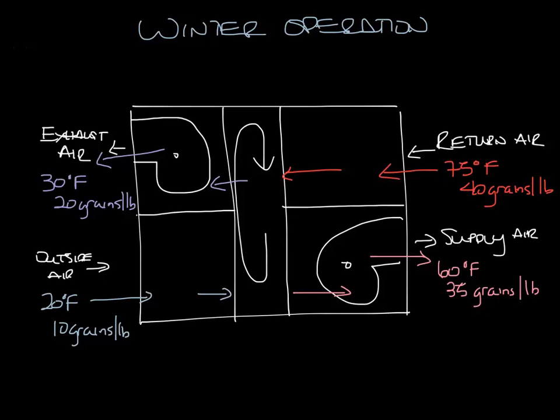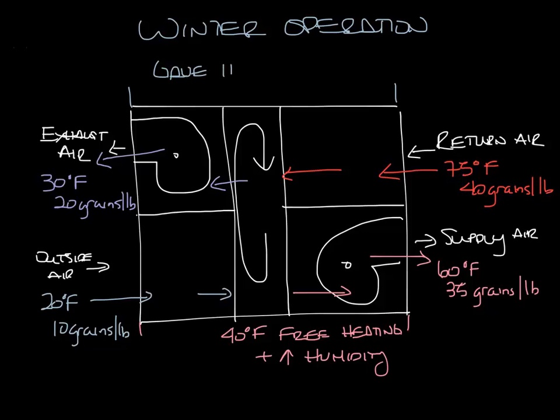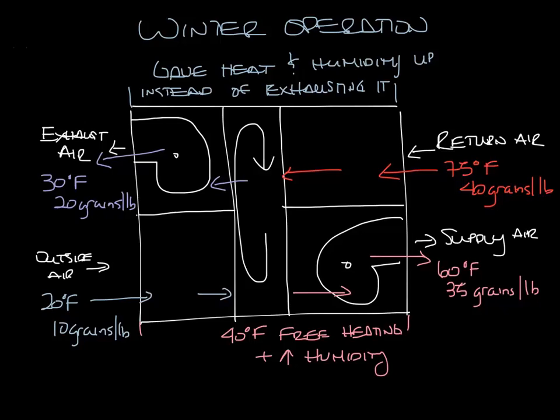So from outside air to supply air you've got 40 degrees of free heating and increased humidity. On the return side you gave up heat and humidity to the wheel to help warm up the air on the supply side. This is heat you would have normally just exhausted outside, so it's like free heating.